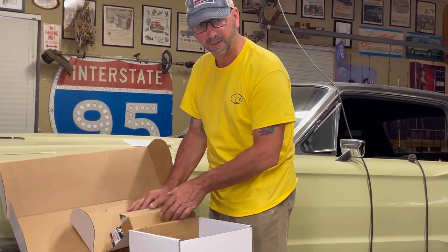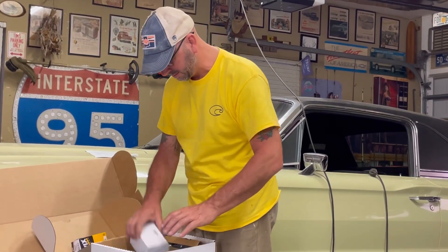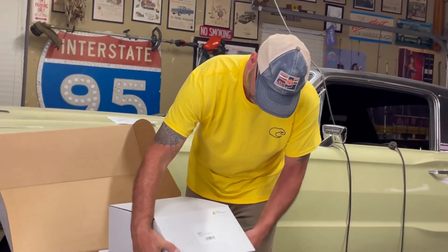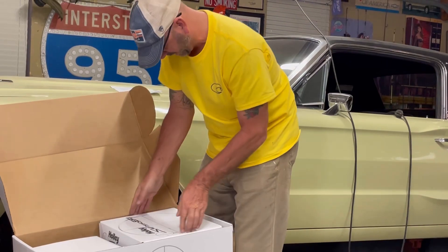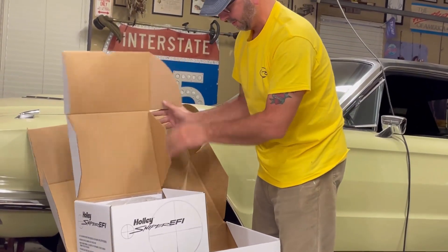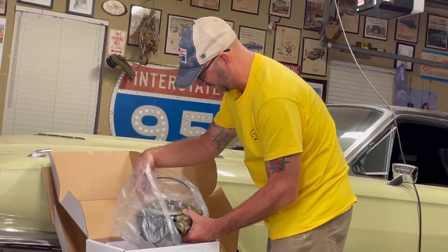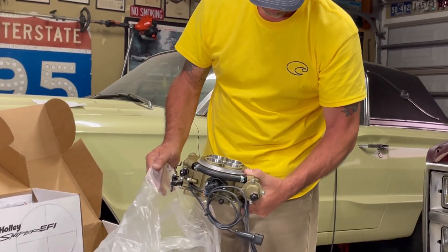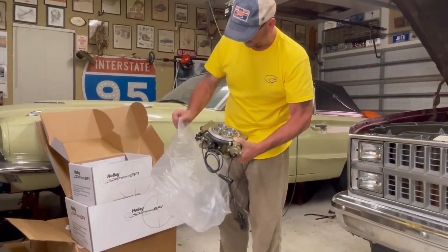I've got a lot to research on this. If anybody knows and can give me any tips, I really appreciate it. Any tips for putting this in — I'm going to be reading the instructions the next couple nights and start digging in. We've got one more box; it's got to have the Sniper itself in it. Oh wait — look at this sexy thing! I know it's a little too high-tech for me, I hope not. Holy cow, I'm so excited! That's super cool. I can't wait to get this on old Fred — it's going to make the drivability like 10,000 times better.